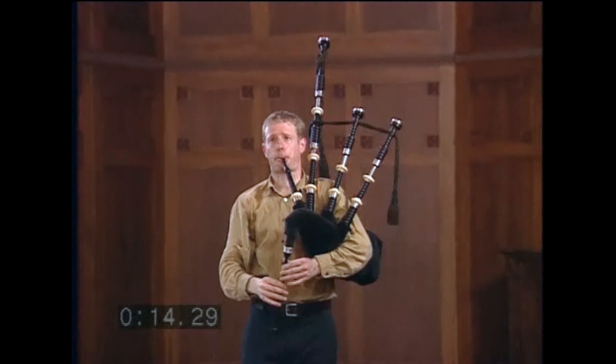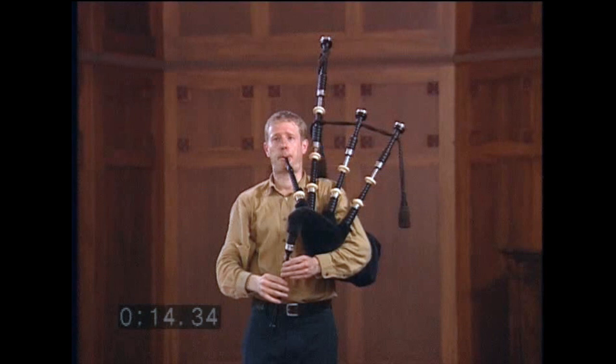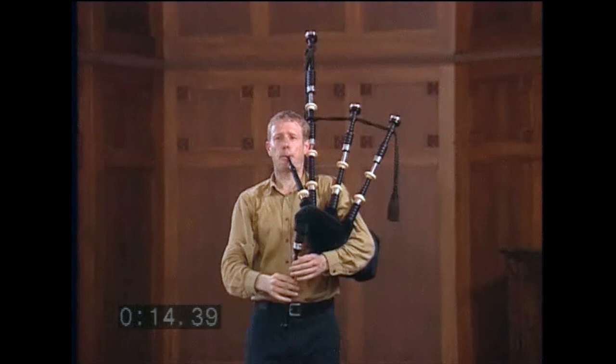We began by showing you how to tune drones to each other. When you tune your entire bagpipe, chanter included, there is a step we must take before we tune the drones together. That step is to tune one drone to the low A on your chanter.